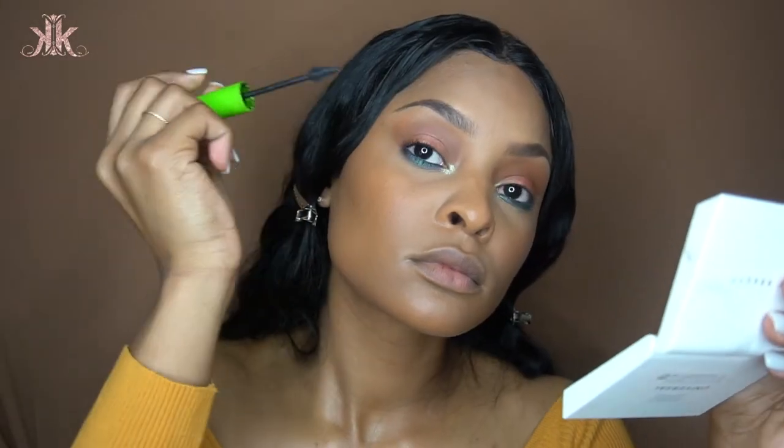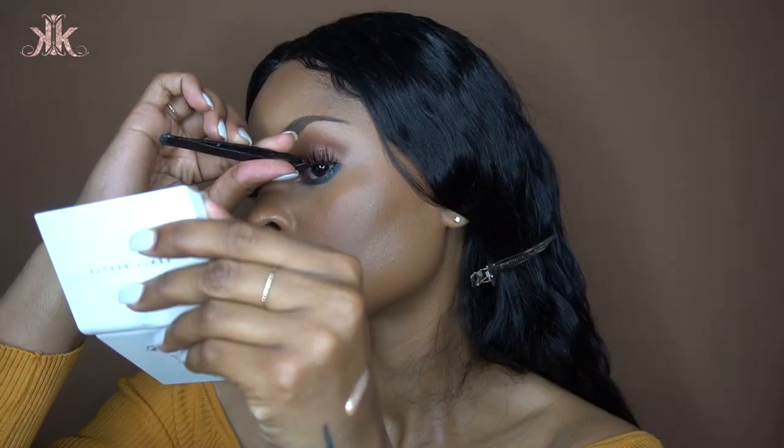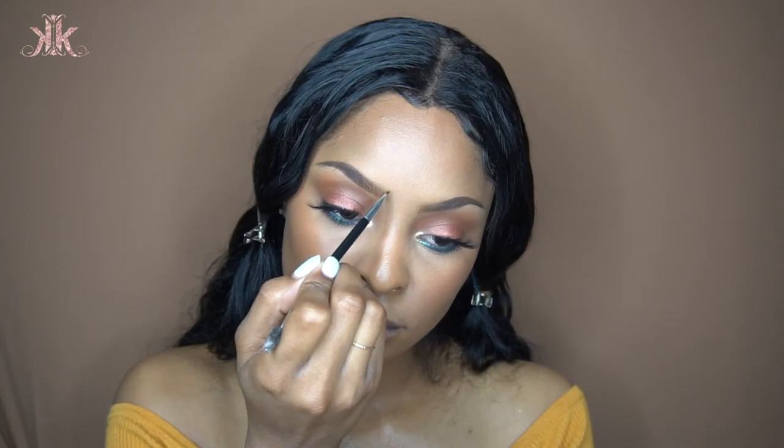Going in with my MAC Cosmetics setting spray — that's what I use for setting spray — and then coating my lashes so I can apply some falsies. I can't tell you what lashes they are yet — it's a surprise. Then cleaning up my brows and putting on ABH eyebrow gel to lift my hairs and keep them in place.